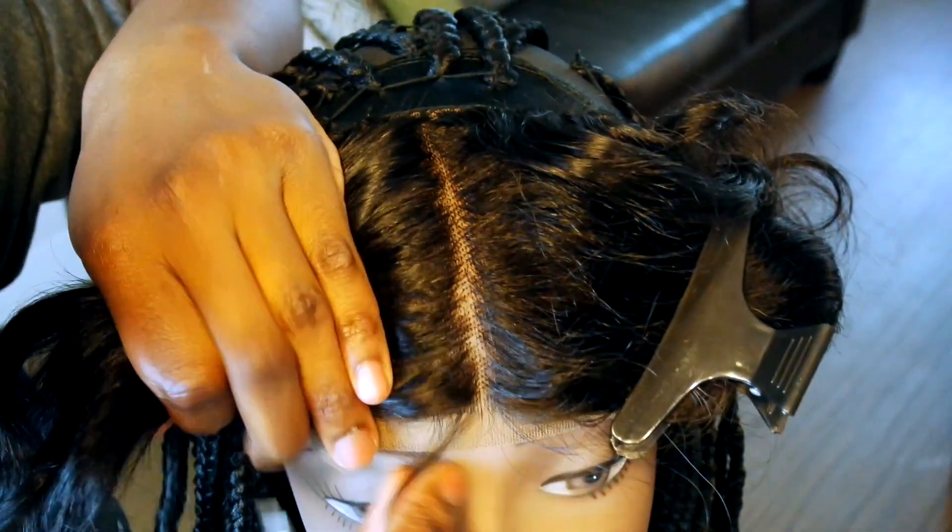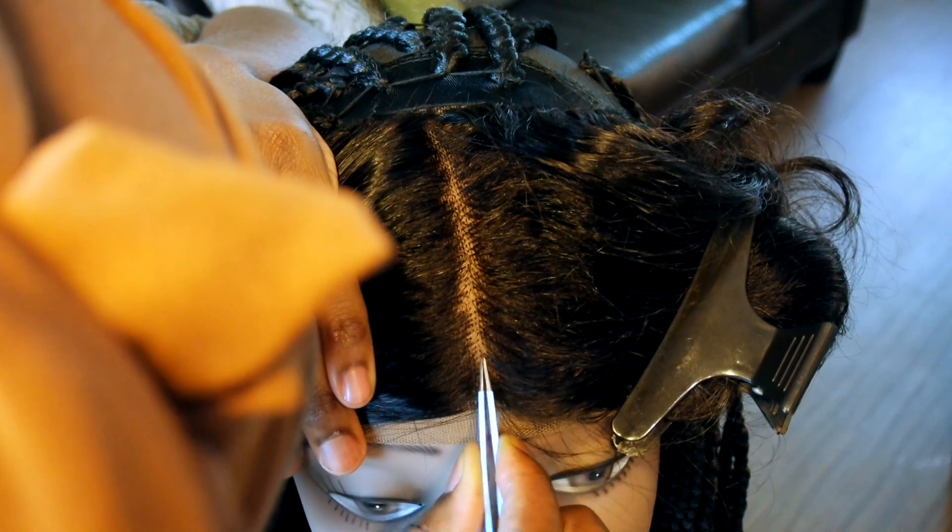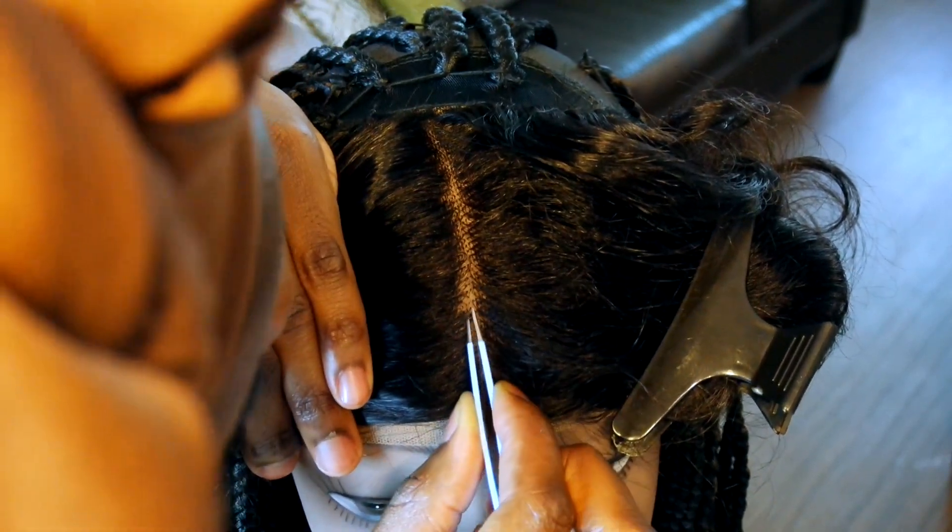Next up, I'm going to go ahead and pluck the lace closure. I am just trying to define that middle part, so I'm going to do a little tweezing here and there.